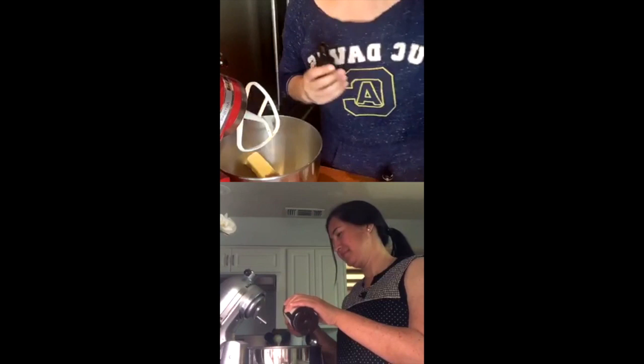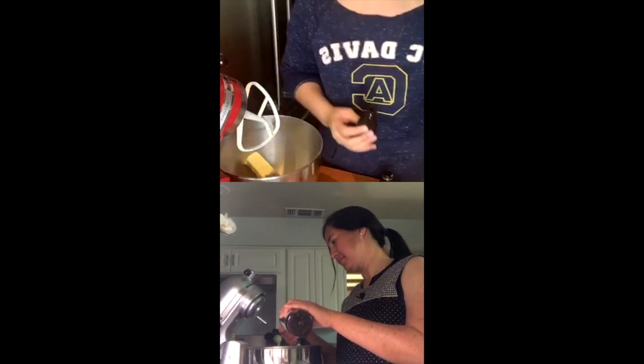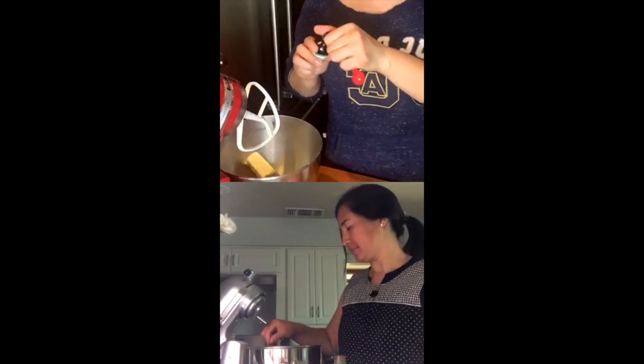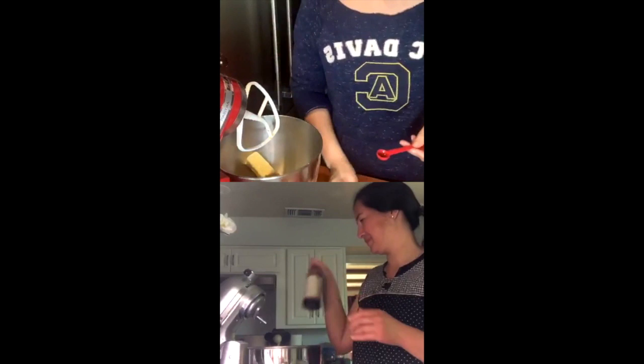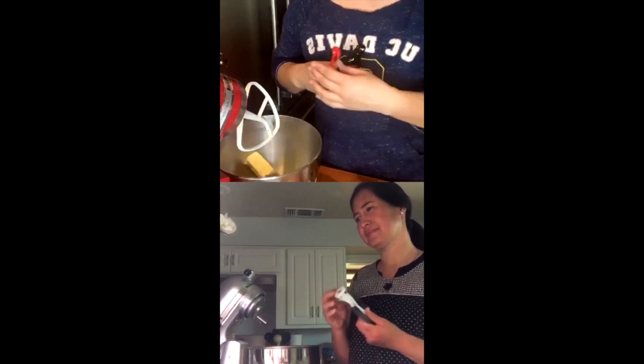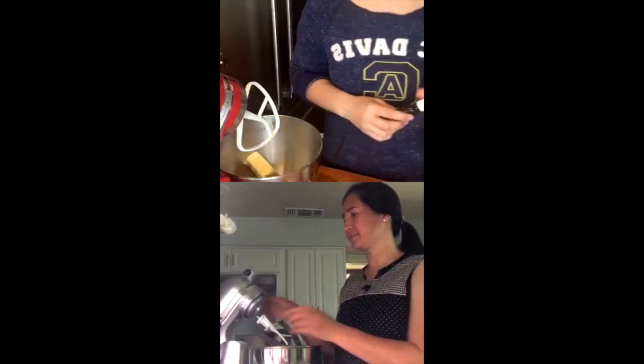I'm going to put a teaspoon of vanilla right into the bowl. We're going to mix everything at once. Because I have this butterscotch extract that I found in the back of my pantry that I still need to get rid of, I'm going to put a quarter teaspoon of that, then another half teaspoon of vanilla. So you should have one and a half teaspoons of vanilla extract total.